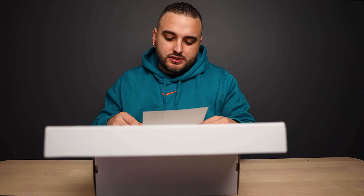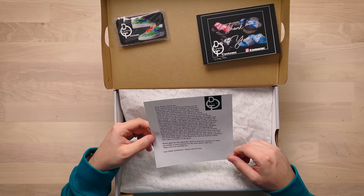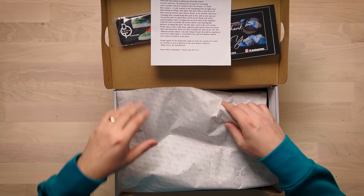We have a Rugrats custom to check out today. These are also available for sale on my Etsy site DT Lewis Customs, where I am only doing ten pairs that will be numbered and never made again. Thank you again for the opportunity. Hope to work on a project or collab on YouTube or just in general in the near future with you. Hope you have an amazing day — your fellow customizer Danny, aka DT Lewis.